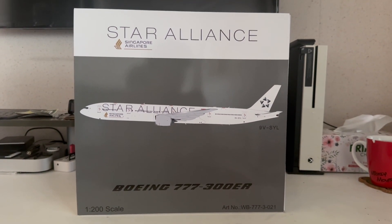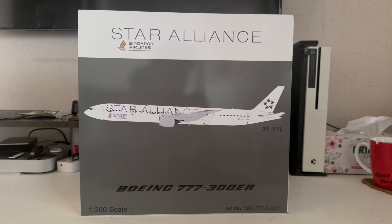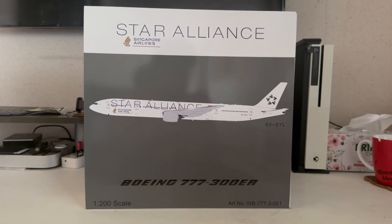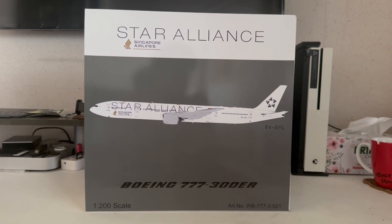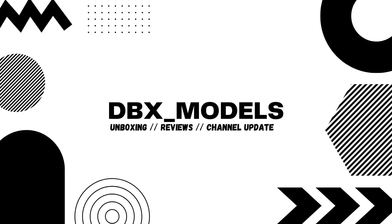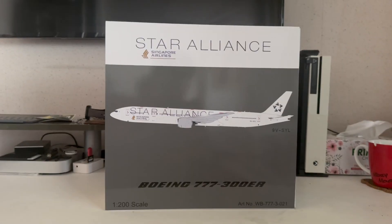Hi guys, welcome back to DBX Models. In today's episode I'll be unboxing this Inflight 200 Singapore Airlines Star Alliance delivery. Let's dive straight into this unboxing video right now.